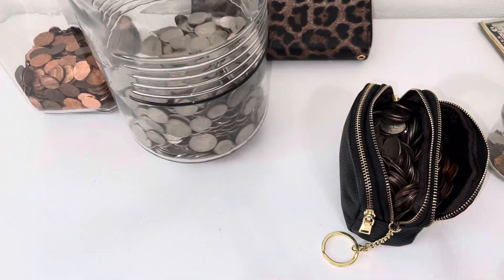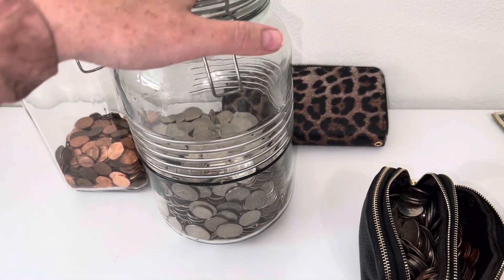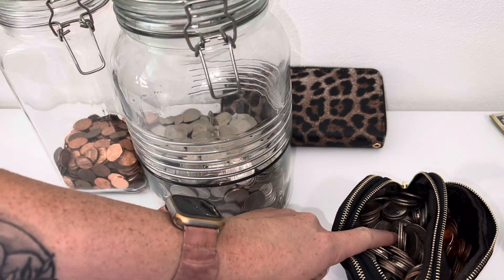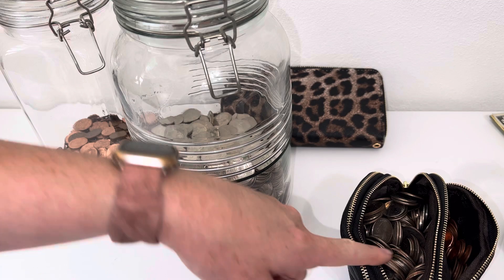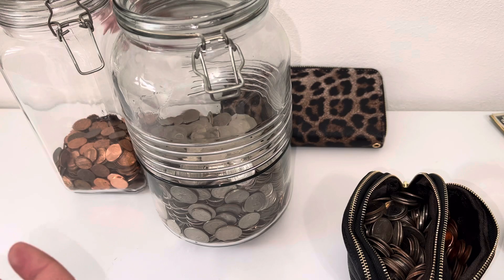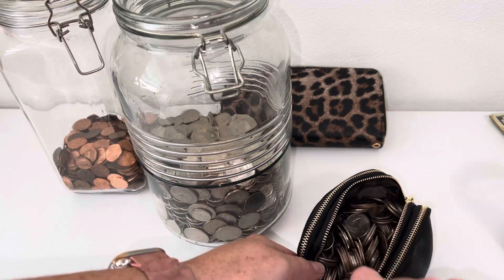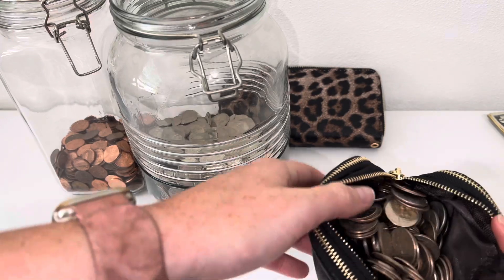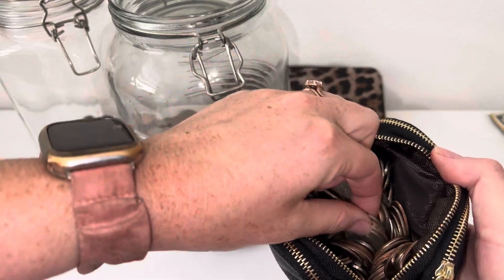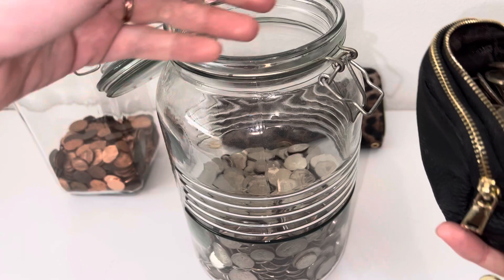I probably had more change than this, but at work I was running out of actual change in my drawer, and since I keep this in my purse I was using it. I just took the dollars and put them with my cash tips, but there is still plenty of change so I'm not mad about it. Look at all those quarters — there are so many in here. We're going to dump this and see if I can get it without spilling it this time.